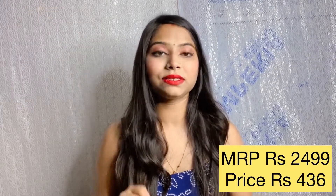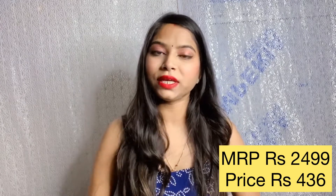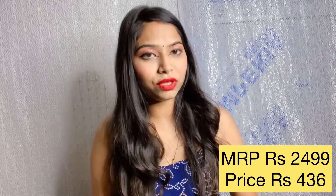I have told you about the quality of all the dresses I ordered. This is not a sponsored video — this is my personal review. I purchased all the products myself and then I am giving you this review.